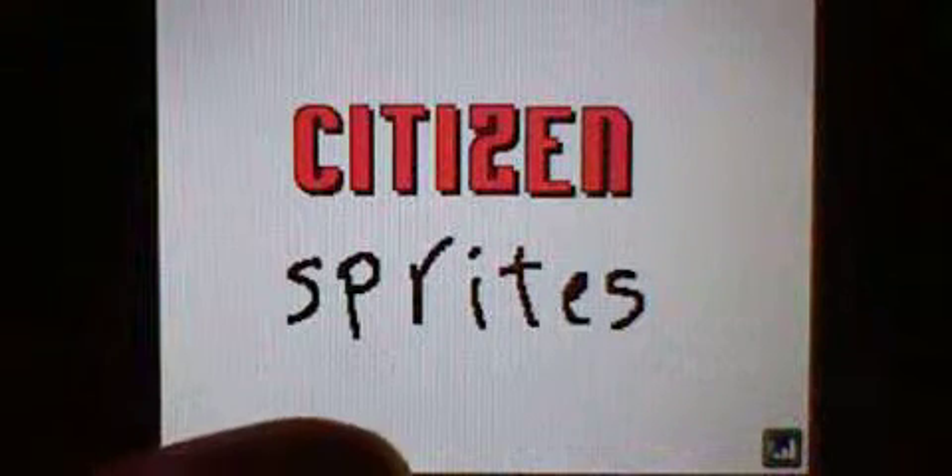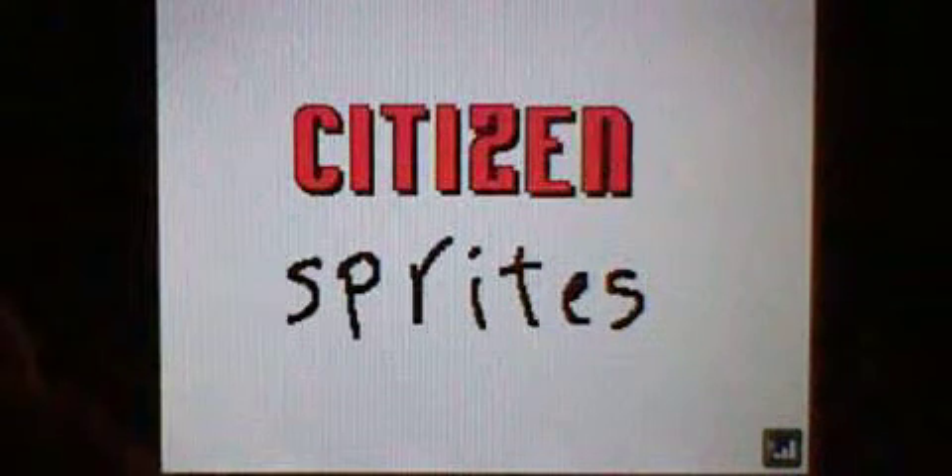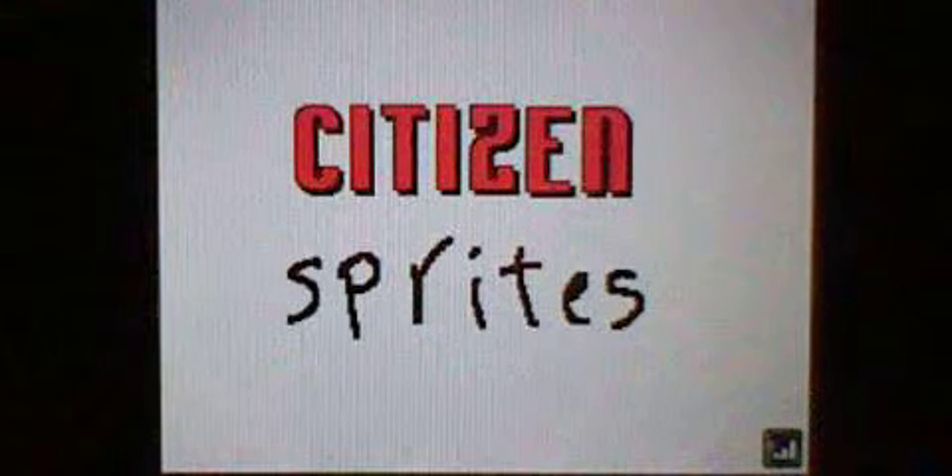You never want to become a Flipnote Citizen if you're in Flipnote Antenna or Flipnote Studio 3D, though these are some Citizen sprites you can get.